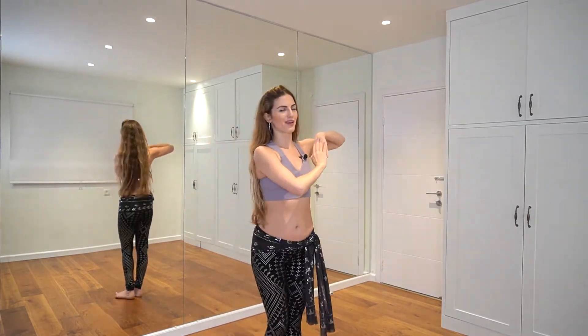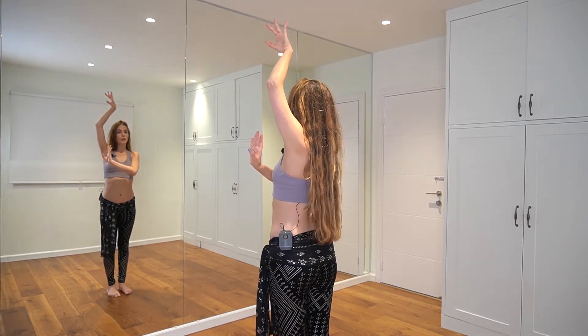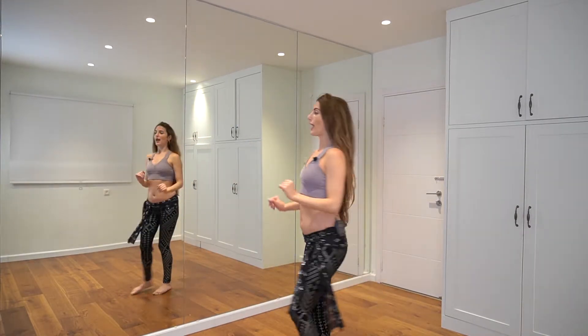I'm going to do it in front of you, not mirroring: one, two — thread the needle — three and four, five — windmill — and six, seven and eight. So there are a lot of hand patterns. The first one is the thread the needle, then we take our hands across the body, across the face and body, and finish in a paisley — one of my paisley prints positions. From there I take my hands and windmill them back. I call this an Arabic windmill.